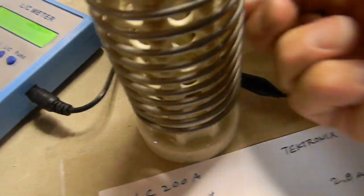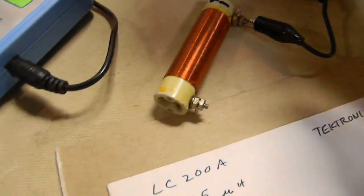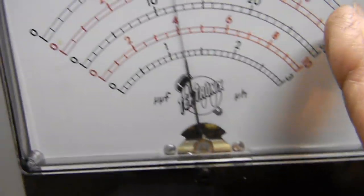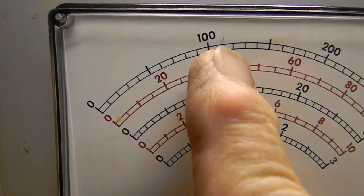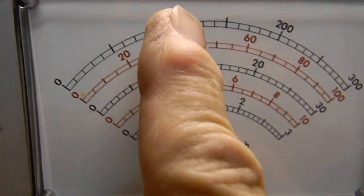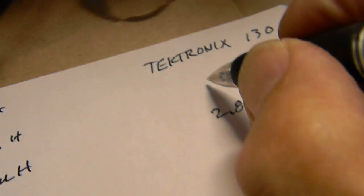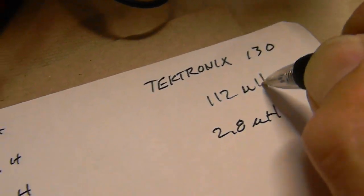Now for the last inductor — a larger one. We need to put the range up to 300 to avoid pegging the scale. We get a reading of about 100 on the 300 scale, so that puts us just a little over 110. I'll call it 112 microhenries. The LC200A measured 114.5, so these are in very close agreement.